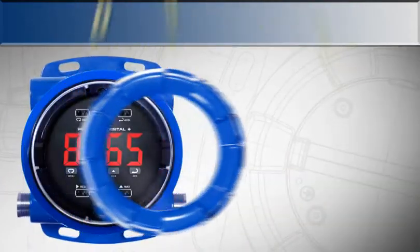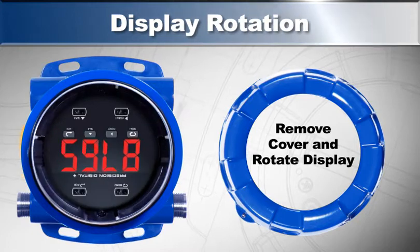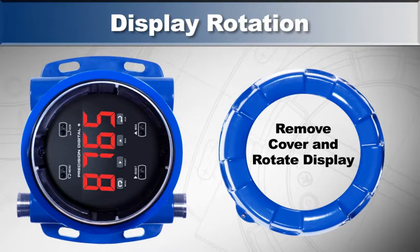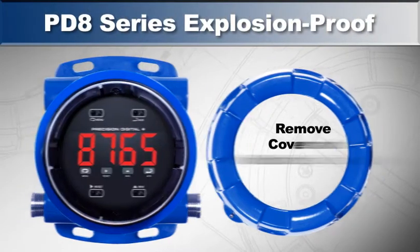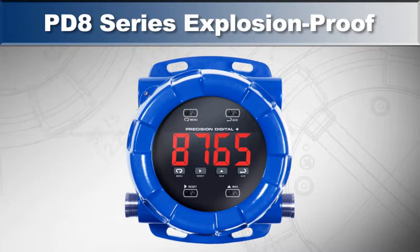The display can be mounted at 0, 90, 180, or 270 degrees to make it easy for accurate viewing. Its rugged enclosure is perfect for tough, safe, or hazardous areas.